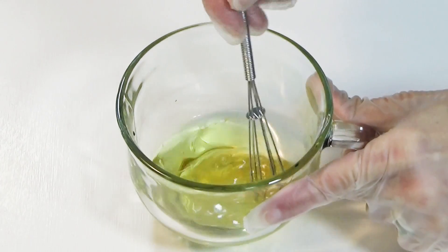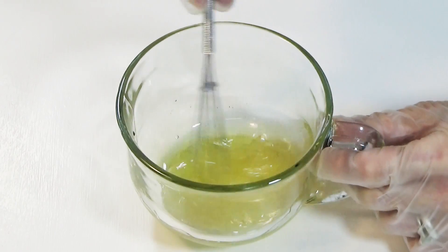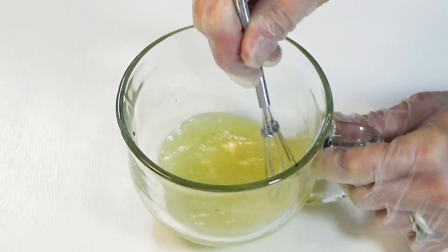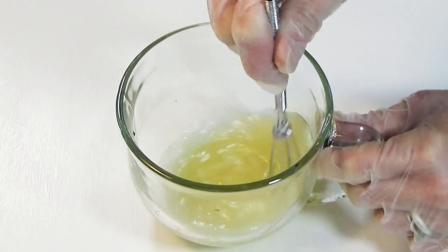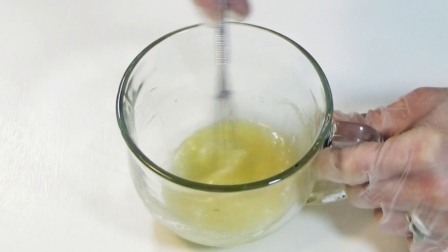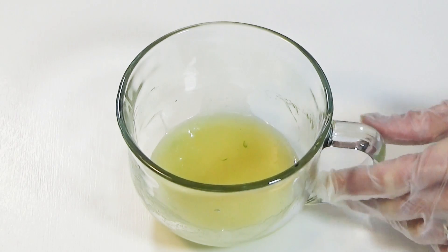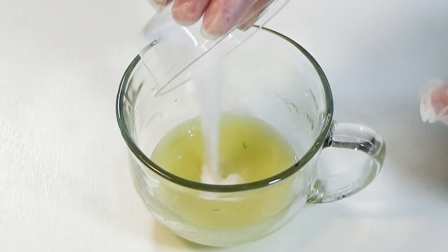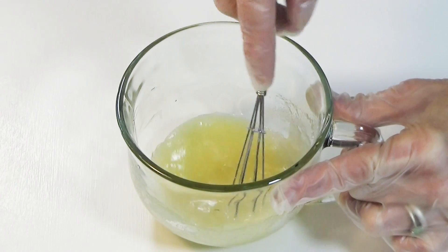We'll mix these ingredients together into a water. I am including a small amount of citric acid to aid in creating a milder bar and one that foams well in both hard and soft water.